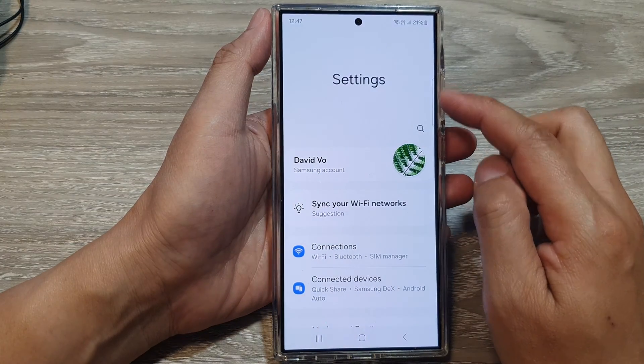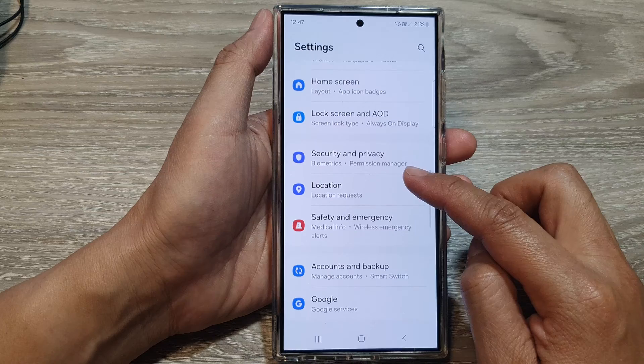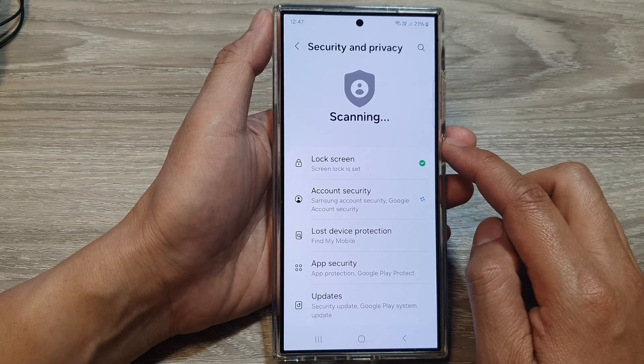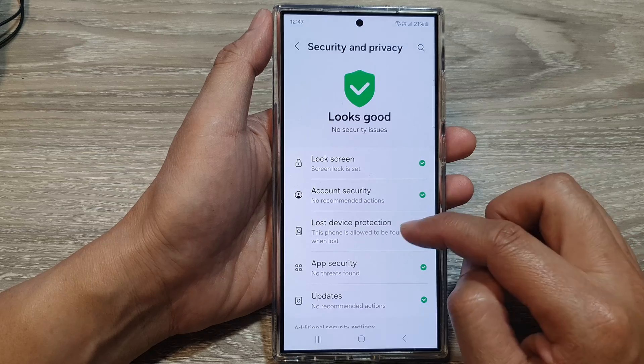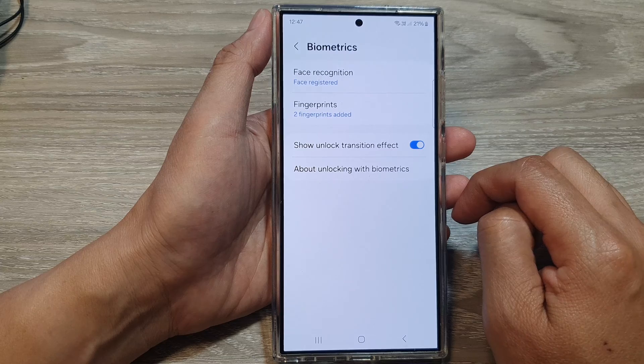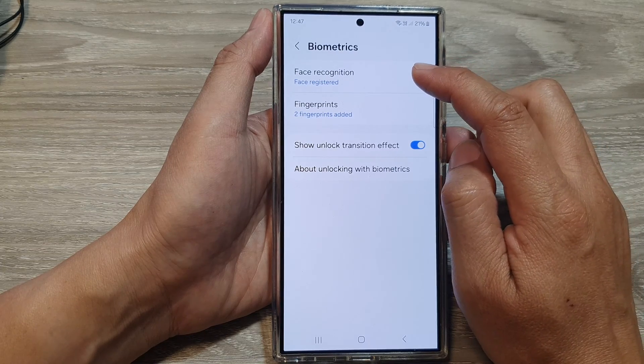In the settings page, scroll down and then tap on Security and Privacy. Then scroll down, tap on Biometrics, then tap on Face Recognition.